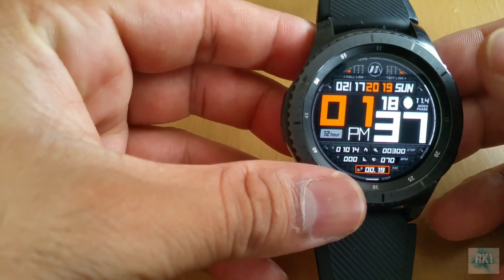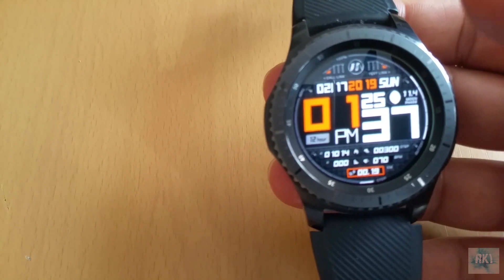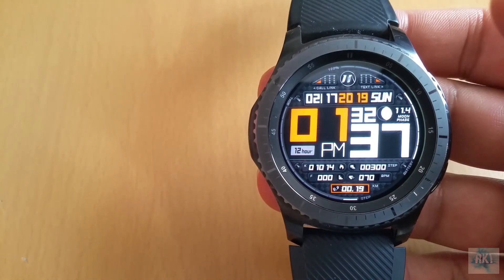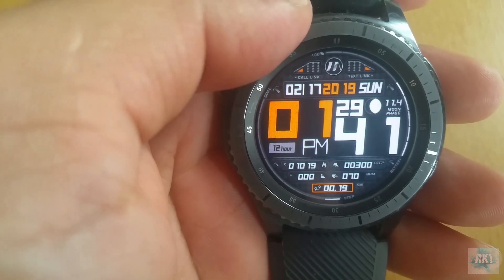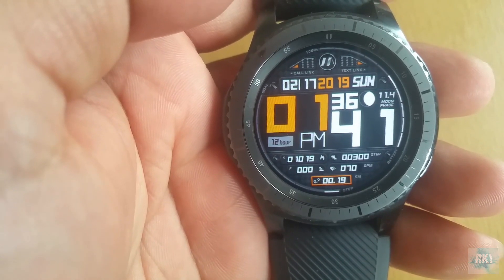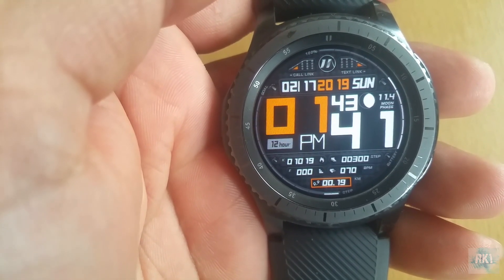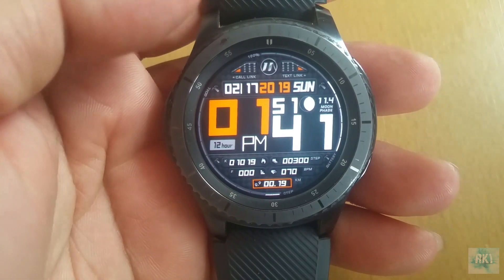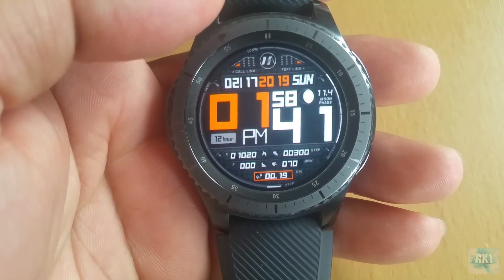Overall there aren't many major changes, but there are some significant improvements and the whole experience is a little bit better than before. I'm glad Samsung is getting on board with updating their older devices, because Samsung has been notorious for neglecting them — even capable phones with good processors get dropped after a couple of years because Samsung wants to sell new devices. So it was a really surprising move to release this update for this watch.